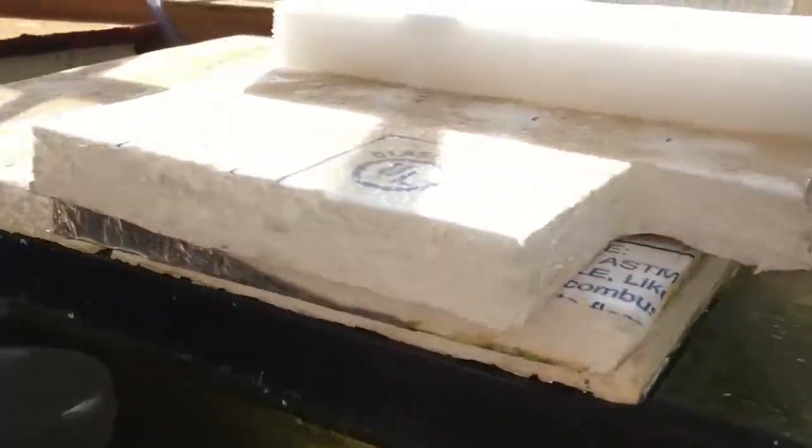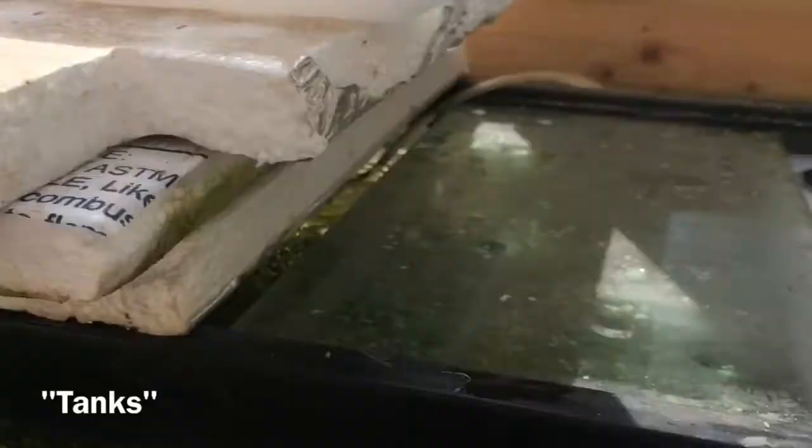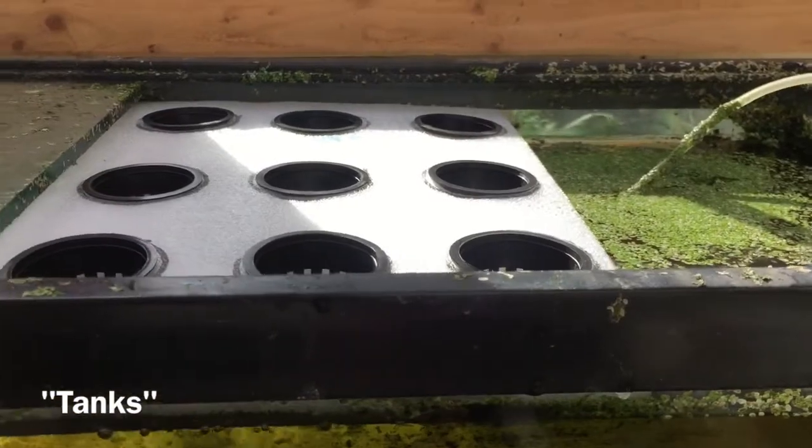I'm going to do that along the whole top of all these beds and show you guys how that works. Alright guys, thanks again for watching the video. Please subscribe. Any questions or comments, put them below and I'll see you guys on the next one. Cheers.